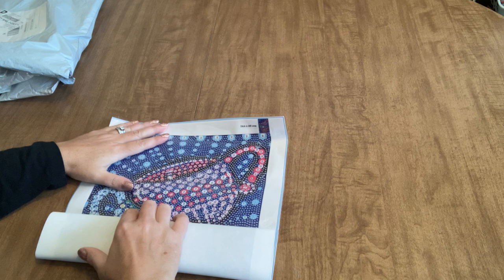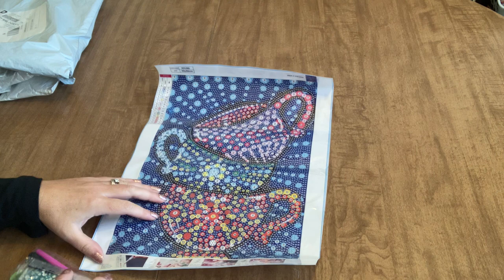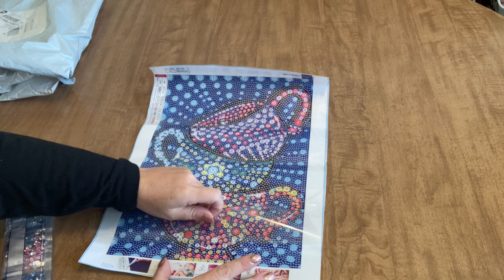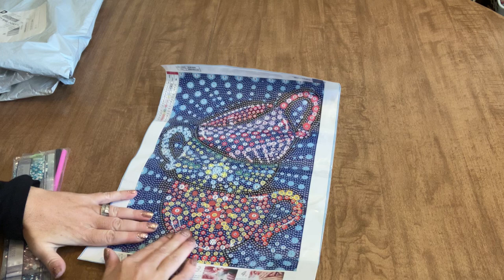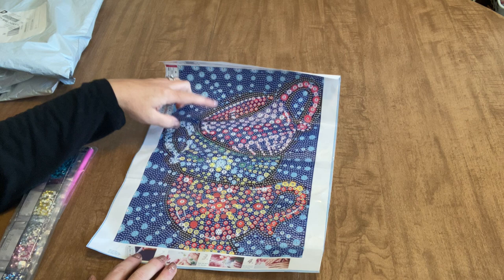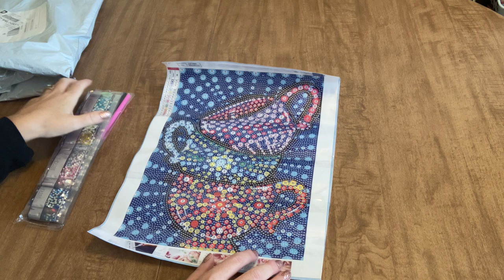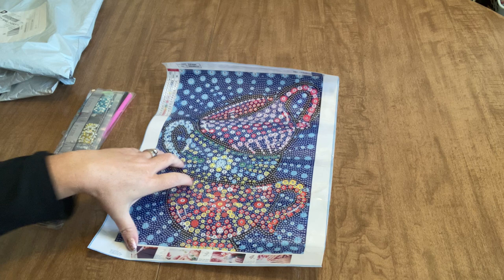It's a special full drill because it is a bubble painting, and I absolutely loved this when I saw it. It's not really like anything that I have or that I have picked out in the past — it's a little bit different and it just called to me. It's teacups, a teacup bubble painting. The teacups are stacked up, and it's a 30 by 40 with 17 different drill types. They're all going to be round, so this is a true bubble round with no special shapes at all.